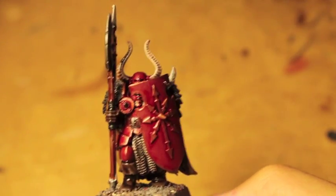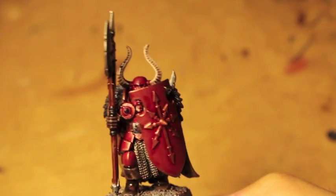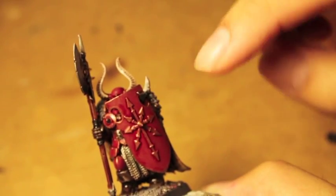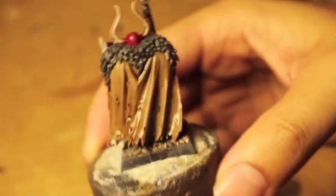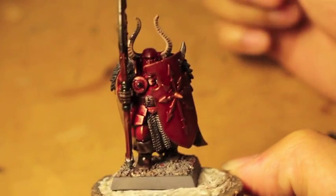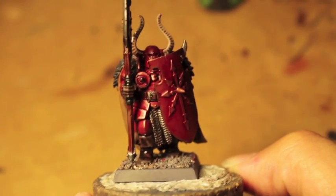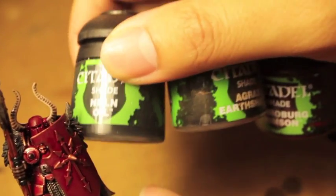We're going to come back. This is kind of how you guys should look now. The Caraberg Crimson really deepens the reds. And once this is dry, we're going to go back over the gold on the shield, give it a little bit of a highlight, and then continue working with this guy. So I hope you guys liked it — this is part two. The only three colors you need are Nuln Oil, Agrax Earthshade, and Caraberg Crimson.